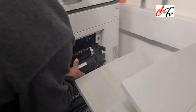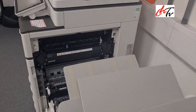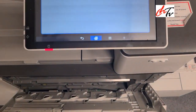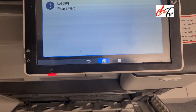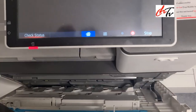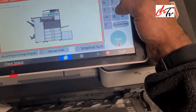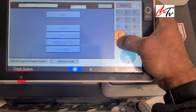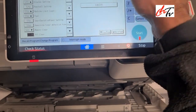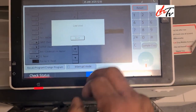Put the fuser in and switch on the machine. Make sure do not close the side door. If you close the side door before you switch on the machine, open the front door and then log into the SD settings. Enter 5810 and that will take you to the SD reset.